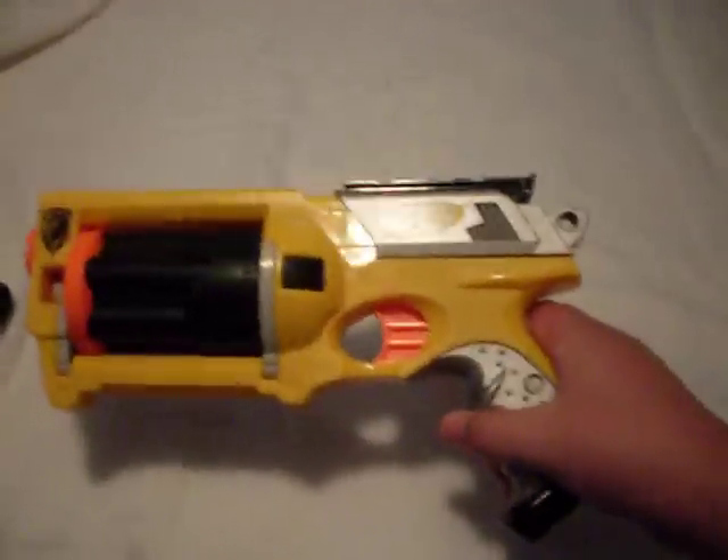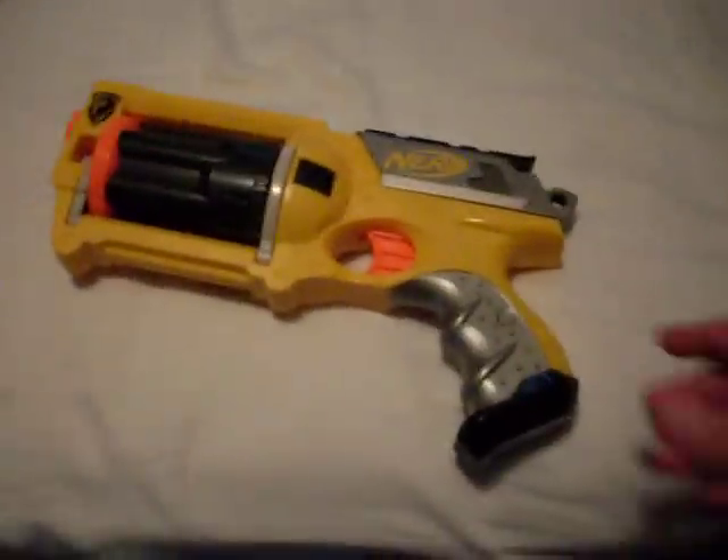Hello everybody, this is a review of the Nerf N-Strike Maverick gun. Yes, I know, it's a little typical.